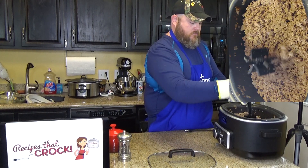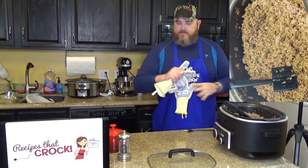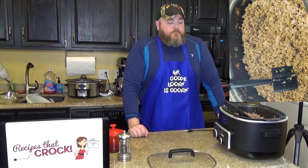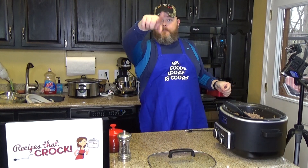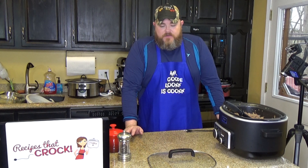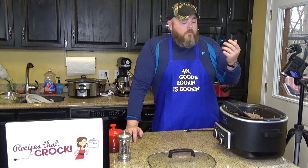That's what it looks like all ground up. I'm going to give it a taste. Like I said, you want to hold back on the salt because of the consommé. I put in about a teaspoon, maybe two teaspoons of salt in there and I think it's fine. The beef consommé makes it a meatier flavor, and the onions and garlic really flavor it up as well.